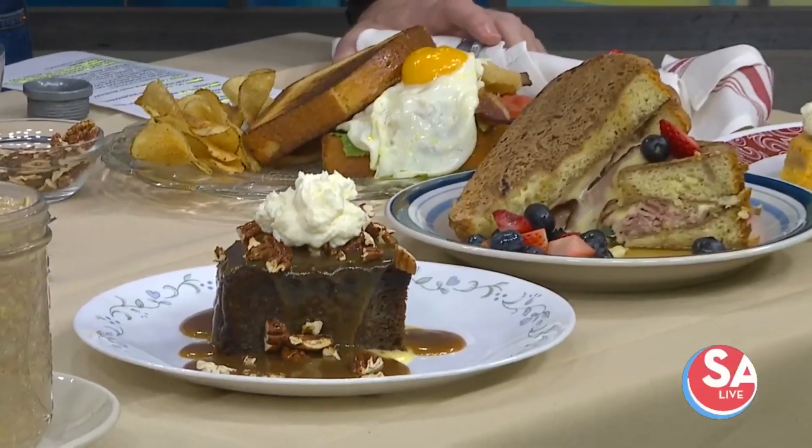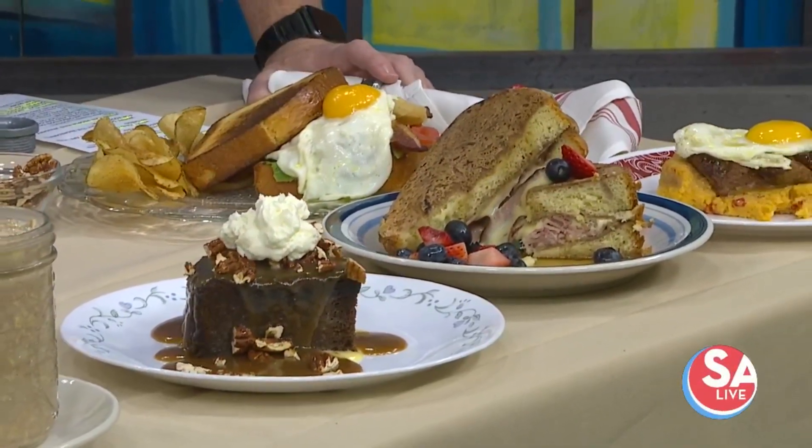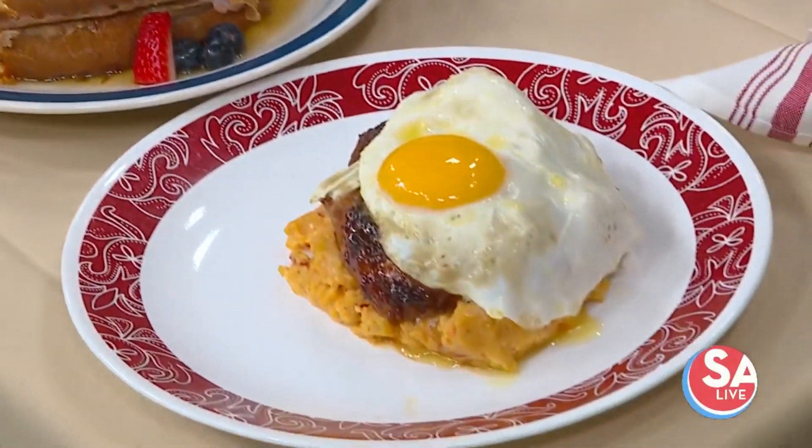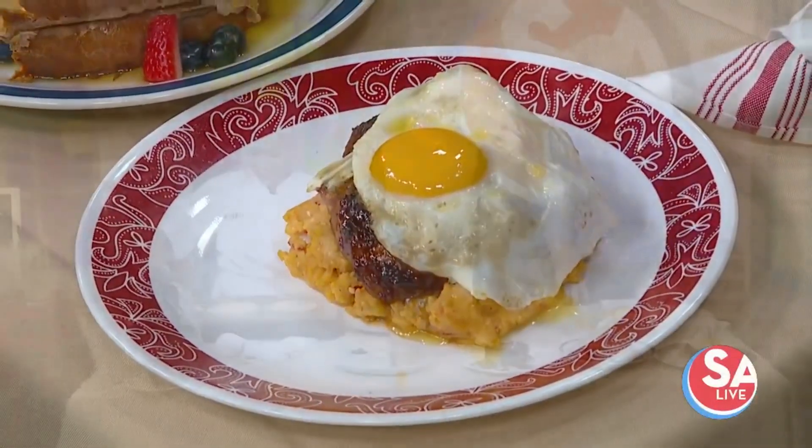Welcome back everyone. One brunch, three juice recipes, and a lot of flavor. Mary Lou Davis from Whiskey Cake Kitchen and Bar is here to give us the scoop on how she does it — and she's doing it right now.